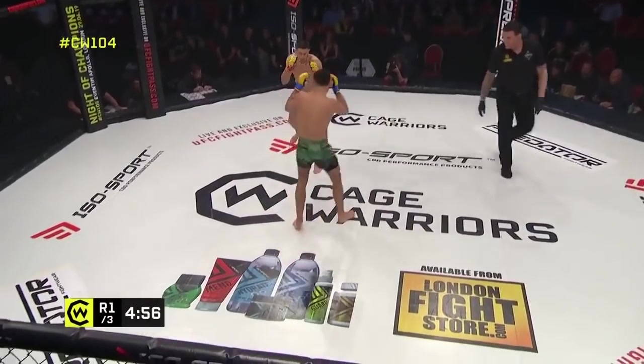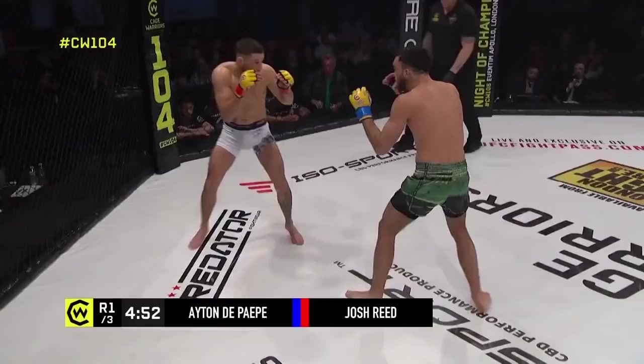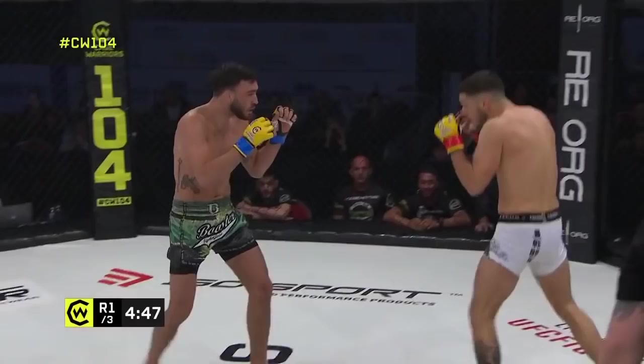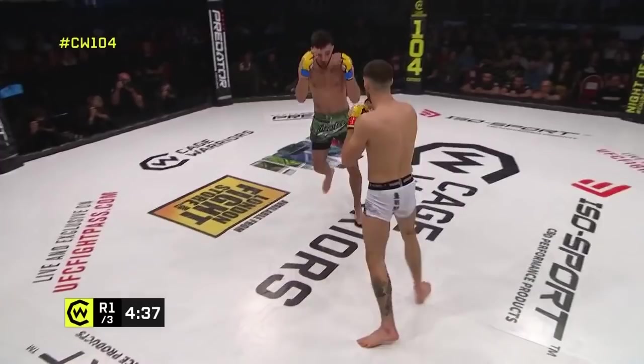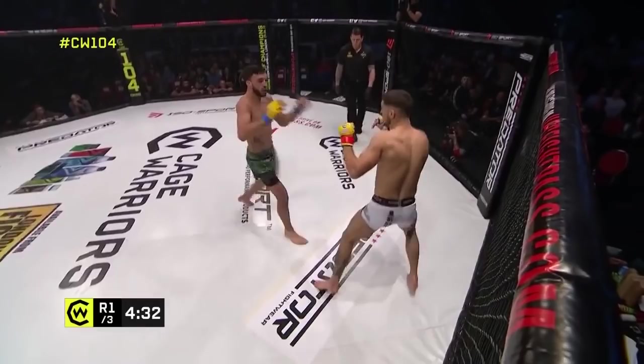We're in the Cage Warriors bantamweight division and we are underway after a touch of gloves. Some hard leg kicks early on from the Crazy Horse. De Pap is taking the center of the cage — he started checking a couple of them. Now they're going to get some hands on. Reed with a teeth kick to the face there — it's kind of a snapping front kick rather than a full-on stomping teat, but a good angle to attack from.